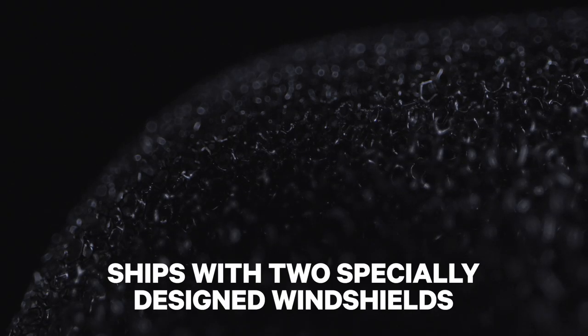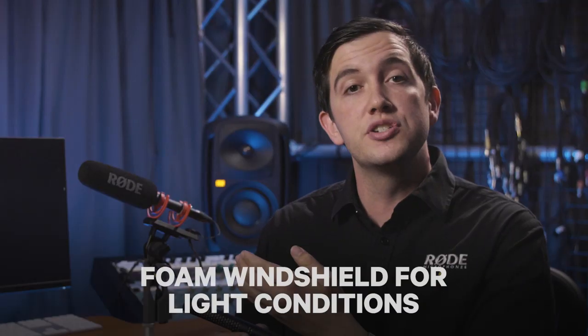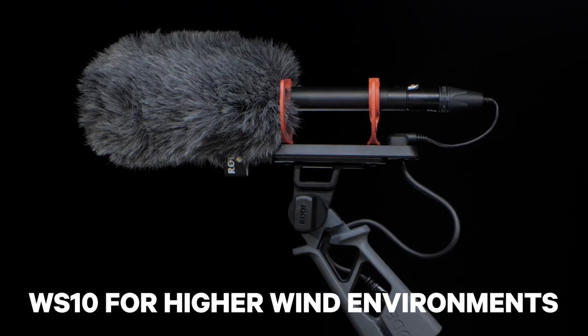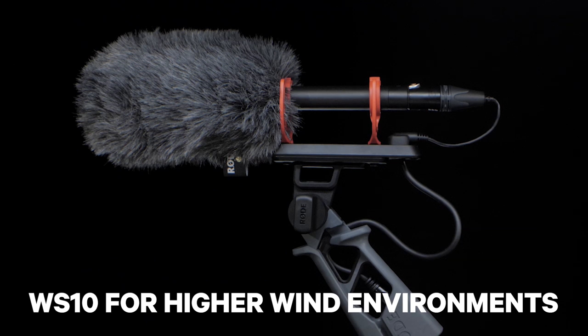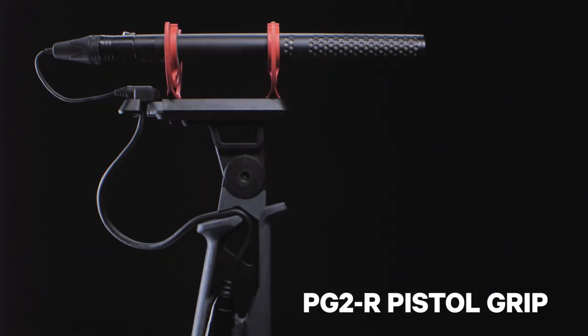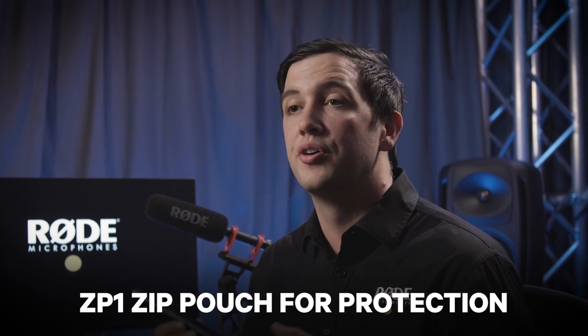When it comes to wind protection, the NTG5 actually ships with two specially designed windshields: first the foam windshield, as you can see on the NTG5 to my right, and then the all-new WS10 windshield, which is designed for outdoor and higher wind environments. Along with this, the NTG5 comes with a couple of different mounting options, the RM5 clip and the PG-2R pistol grip shock mount that you can also see to my right. And finally, it also comes with the ZP1 zip pouch for protection when you're not using the microphone on set.